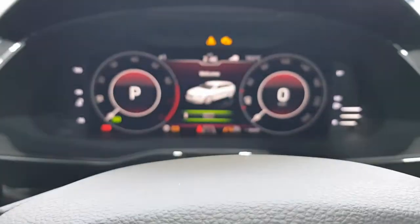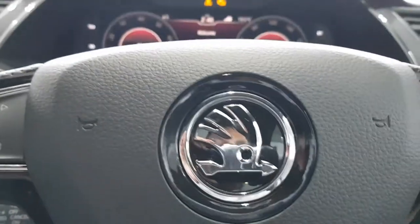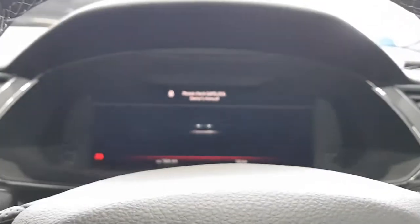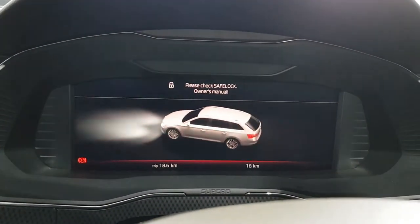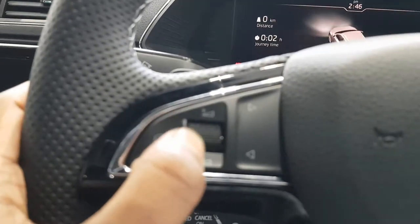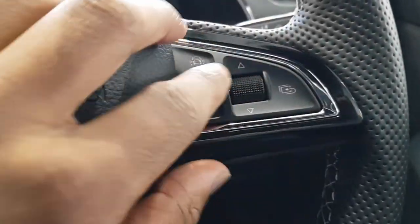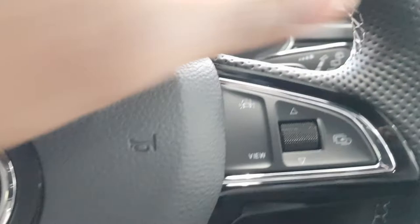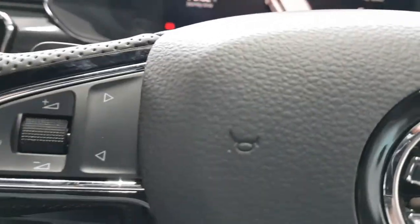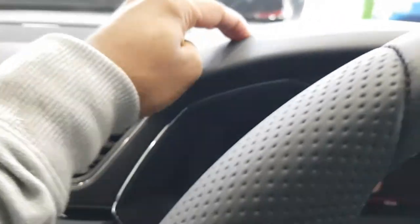You can scroll through the different display modes. You also have a little intro animation that plays — very cool. Gloss black trim throughout, and all the buttons feel very solid.